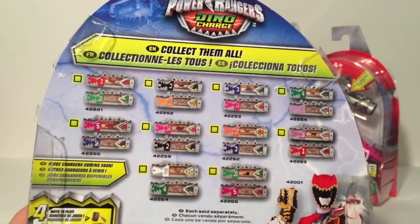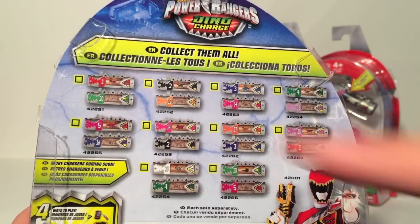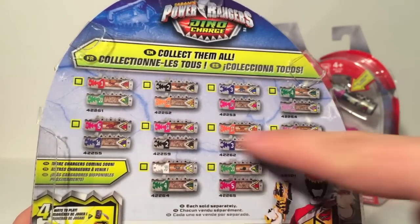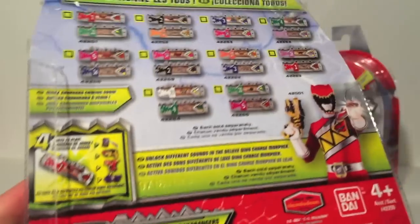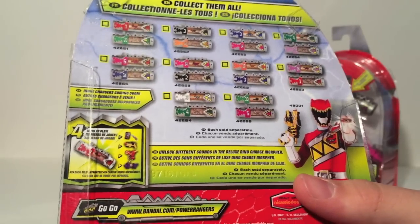It shows off the first two waves of Power Packs. We have packs one through five here, and then packs 14, 17, 18, 19, and 20 will be out at a later date. It also says more Dino Chargers coming soon, which is good to note because ones for later Rangers will of course not be shown yet.